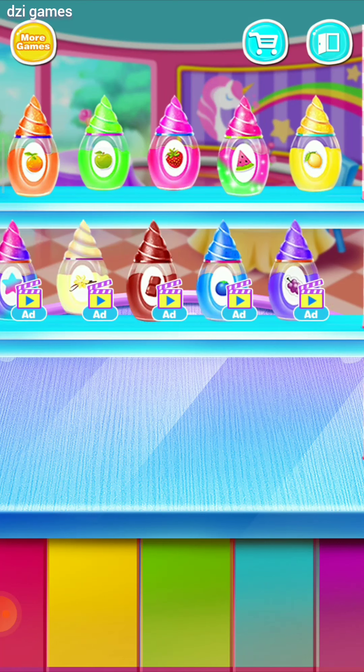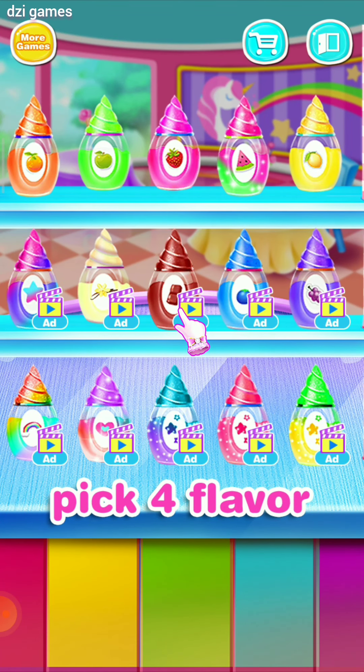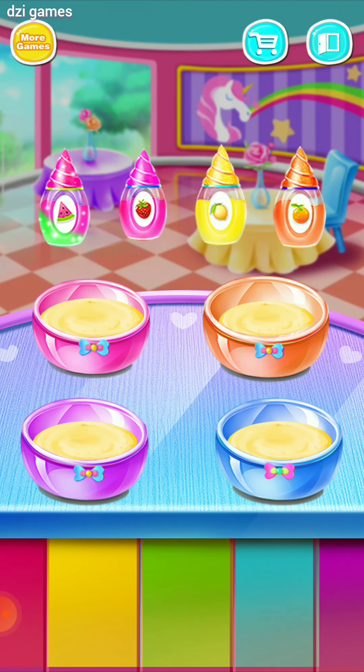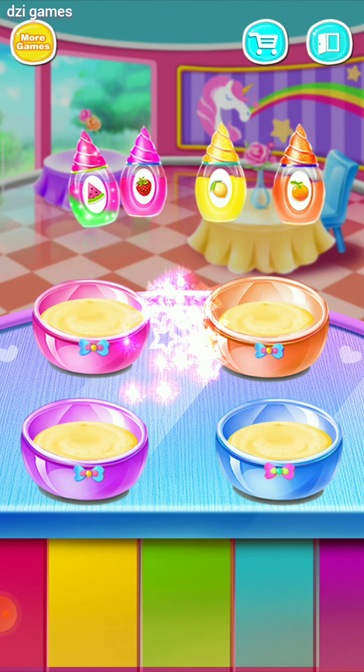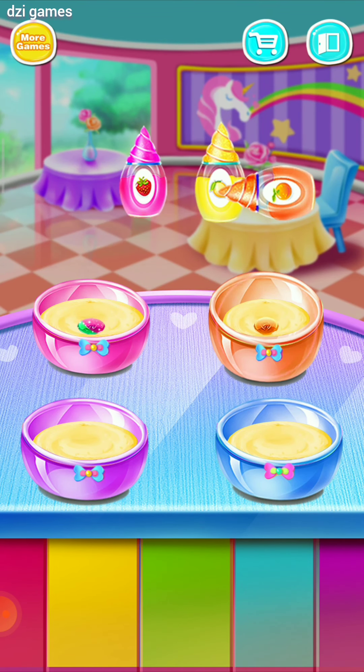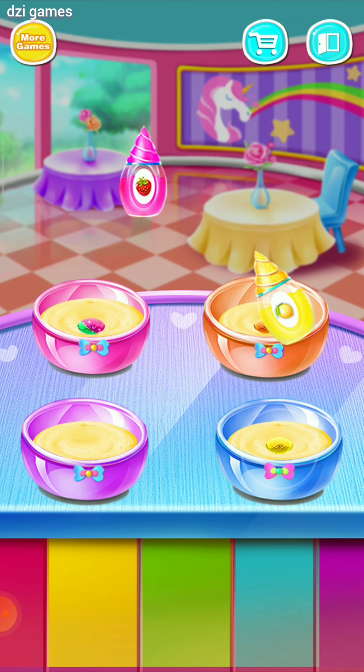Choose four food colorings! Add some color! Cool! That is so awesome!